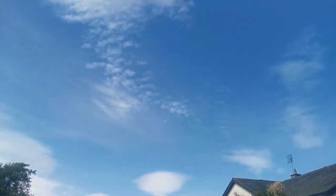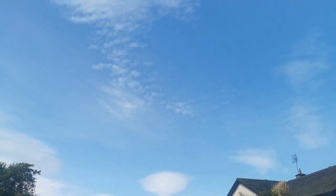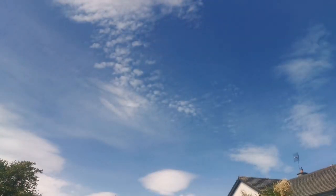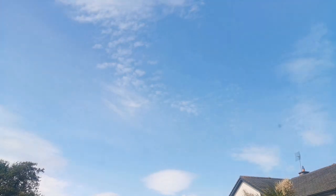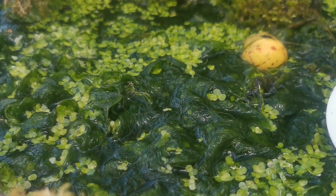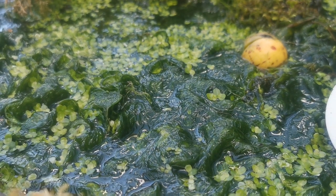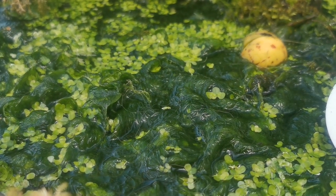Now, it doesn't just work on ponds. As you can see, as I spin it around here, it's reducing down the polarized light in the sky and it's making for a much richer, bluer, more saturated sky. Clouds are popping out and on vegetation it does the very same — as I spin it around, it cuts through that polarized light and you can see much deeper colors in the vegetation, and it just looks much better.